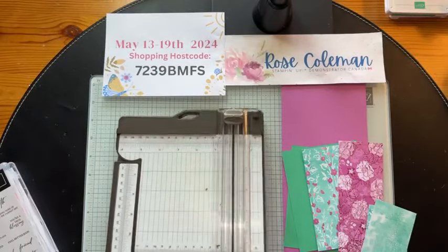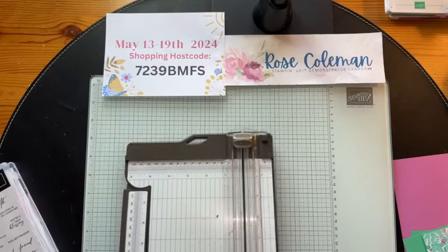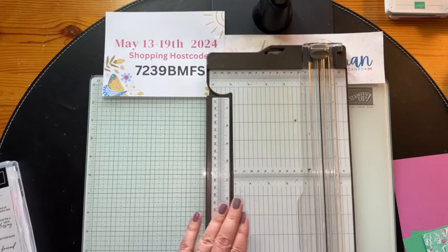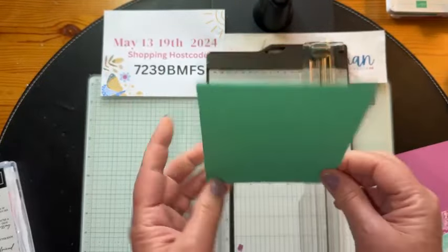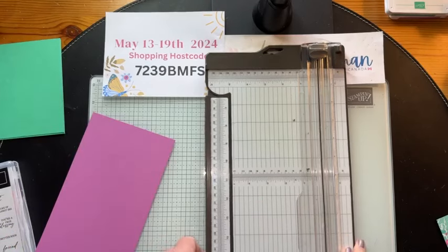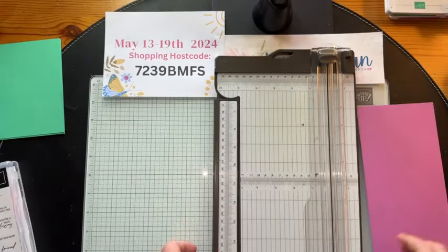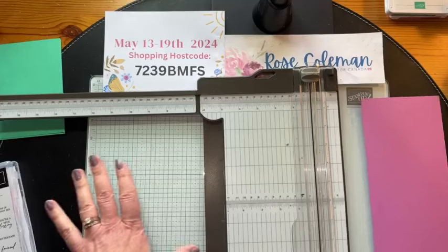Don't worry about writing the measurements — I will be getting over to my blog as soon as I'm done this video to repost the replay on my YouTube channel and also post on my blog the measurements for this one. So we're going to start off — we have two pieces of Shy Shamrock and they both measure four and a quarter by five and a half. These are all going to come in your kit next week when you place your order with me, spending a minimum $60 order using this code.